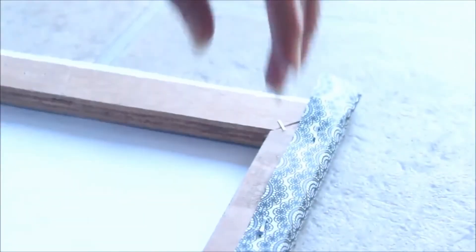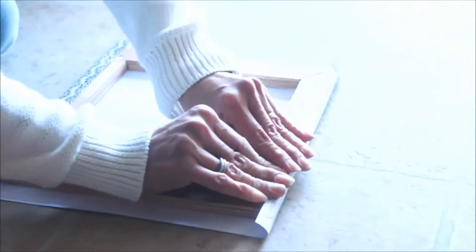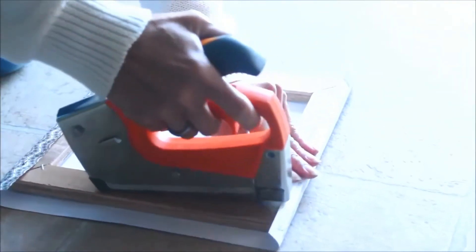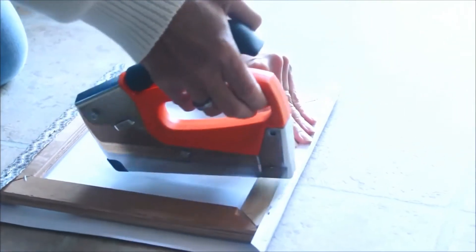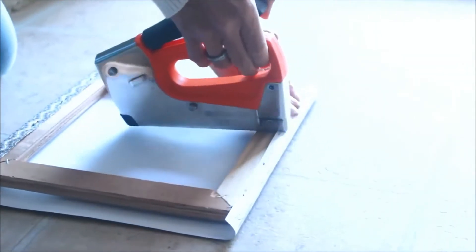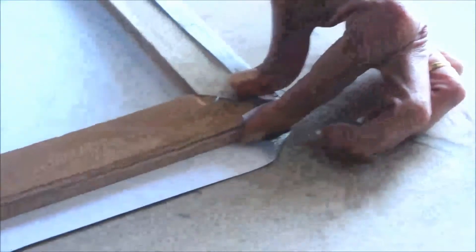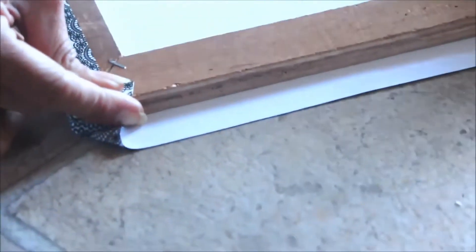Then you just need to place the paper or fabric if you decide to use fabric. Cover the frame and staple it, going around every side.